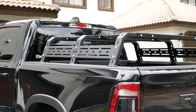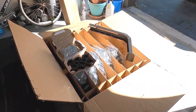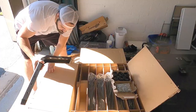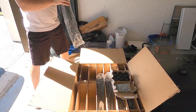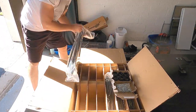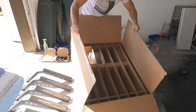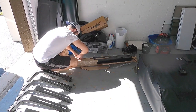In this video, I'm going to show you how I installed the RCI Universal Bed Rack. This is the 12-inch HD rack. I'm going to show you all the pieces that came with the rack and the packaging, the installation and a couple of problems that I ran into during the installation, and the end result and how it looks on the truck, which I'm super happy with.